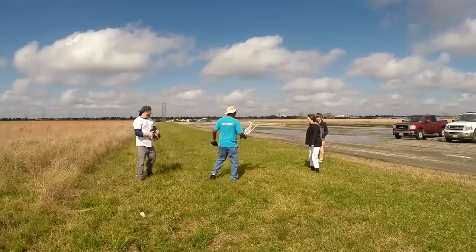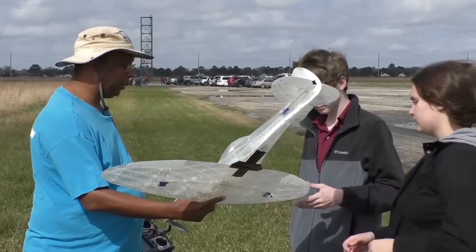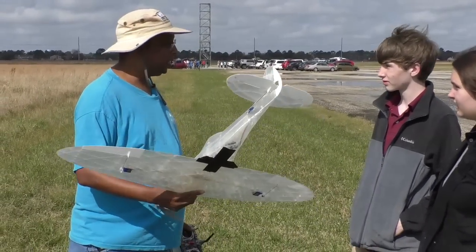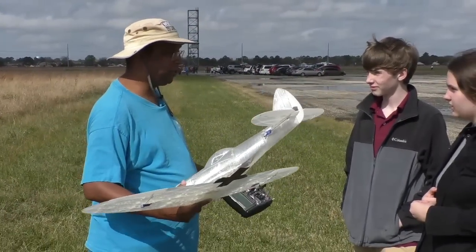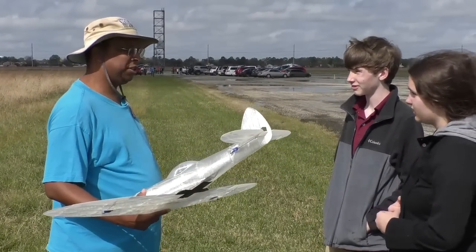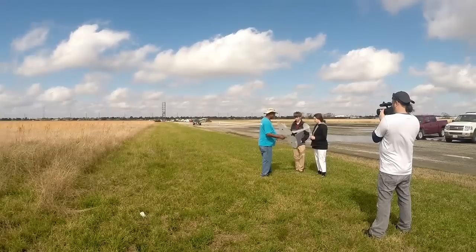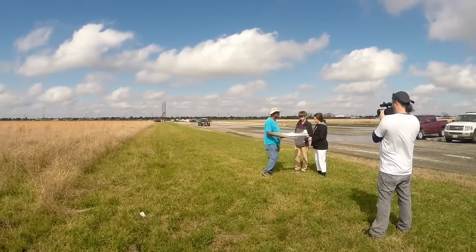My 3D plane caught the attention of two young students who had quite a few questions about it. They asked what 3D printer I used — I use a Prusa i3. There's a lot you can do with a 3D printer, especially if you can draw. They had actually designed their pieces themselves using Tinkercad. I'm familiar with that — it's the web-based one. I usually use other programs, like OpenSCAD.